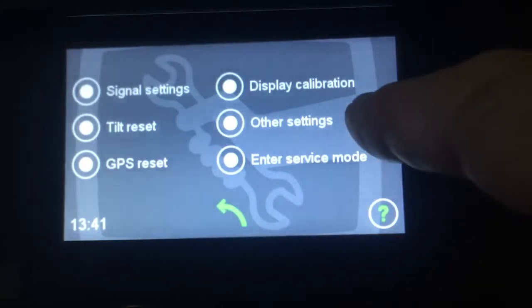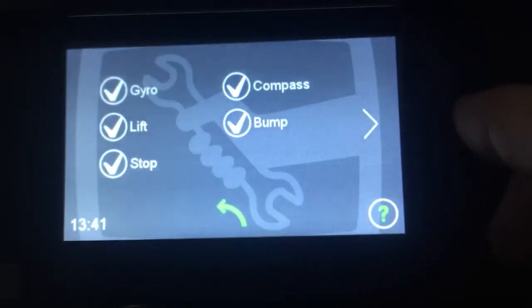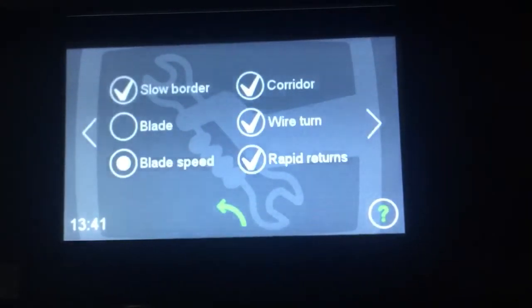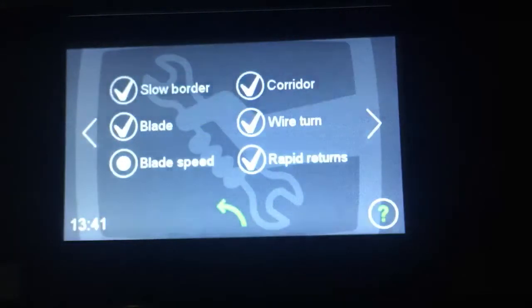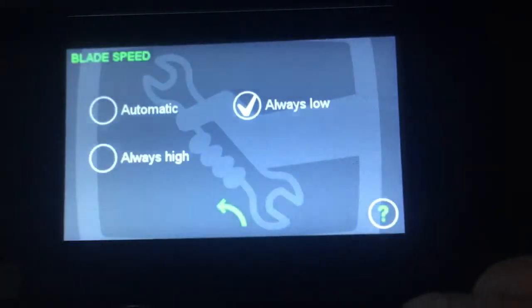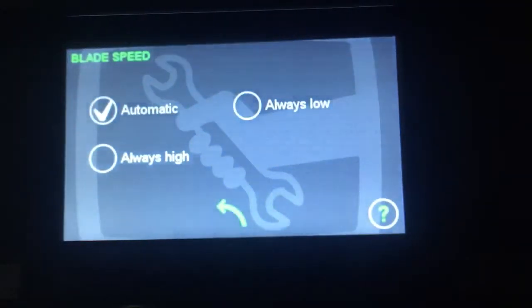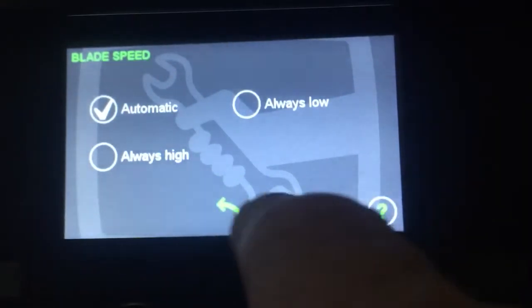From other settings, we can go through each of the screens. We've obviously removed the blade on that machine because this is in the conference room. The blade speed is automatic, meaning if it comes into long grass it will automatically take the revs from 3,000 revs to 4,000 revs, and once the current has dropped it will return to 3,000 revs.